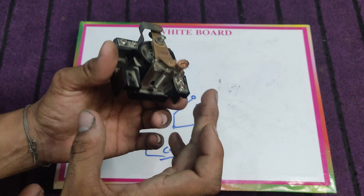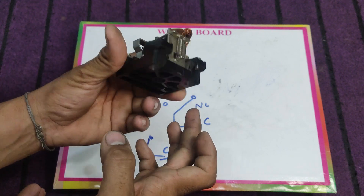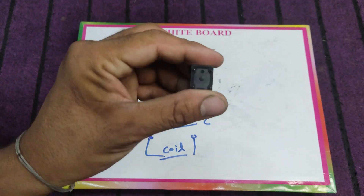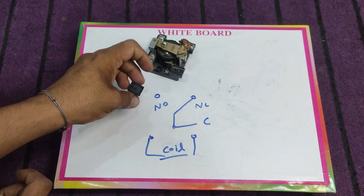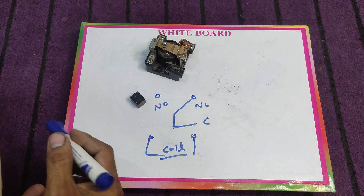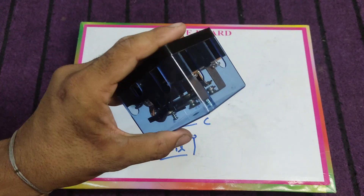This relay is 12 volt DC — it means that this relay can be operated with 12 volt DC current. This one is also a DC current relay, meaning it is also operated with 12 volts DC. However, a relay coil can also be rated at 220 VAC.